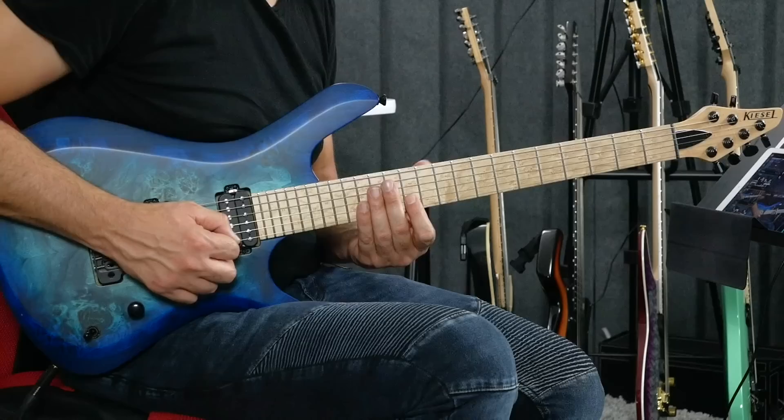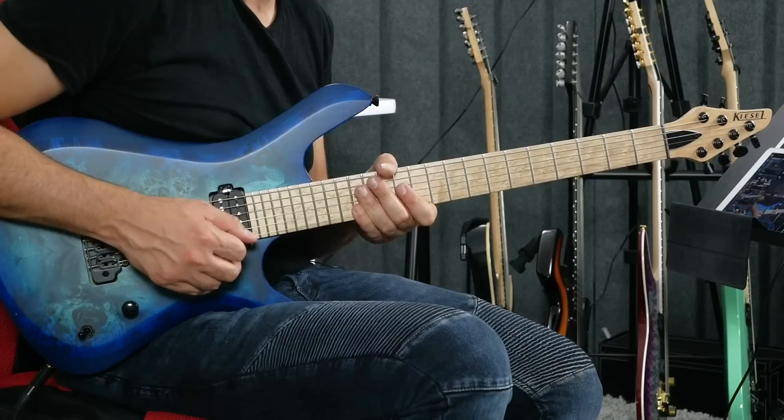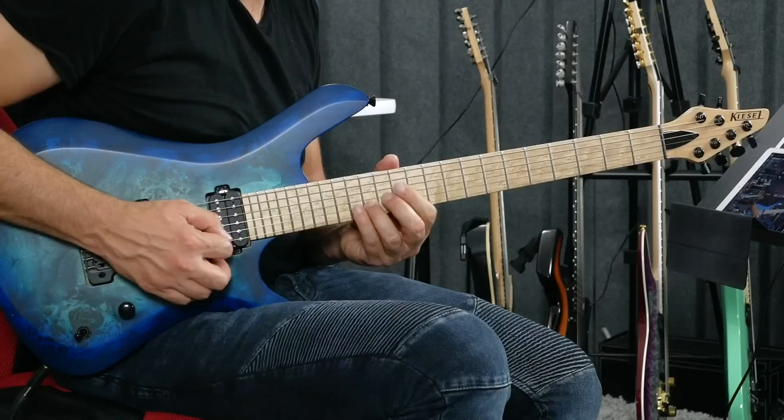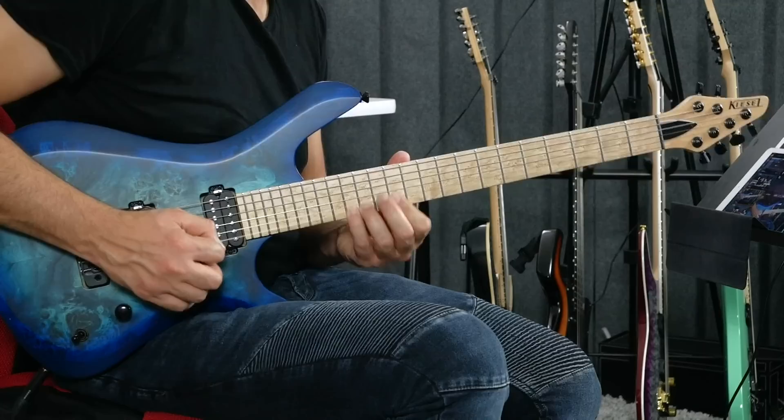I thought to myself, what if I took 12, 14, 15 and played that on the second string — 12, 14, 15 — because whenever you can replicate the same frets, it's easier to remember, allowing you to do faster things. This works in this case because we're in E Dorian. On the second string, if I play these notes — 12, 14, 15 — I'm hitting the fifth, major sixth, and minor seventh, which are in E Dorian.